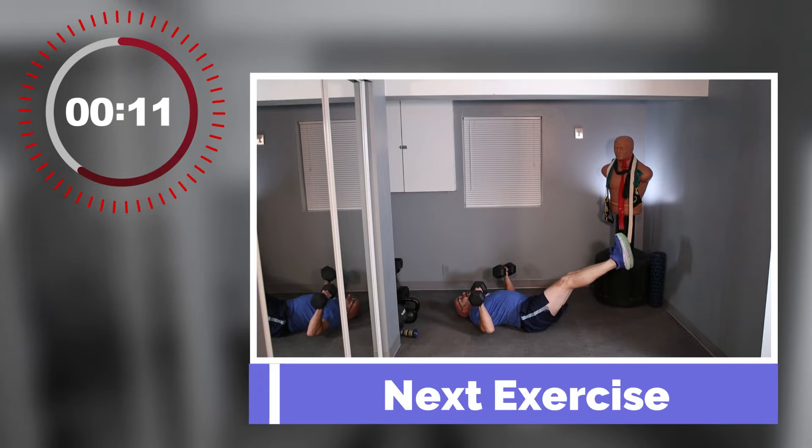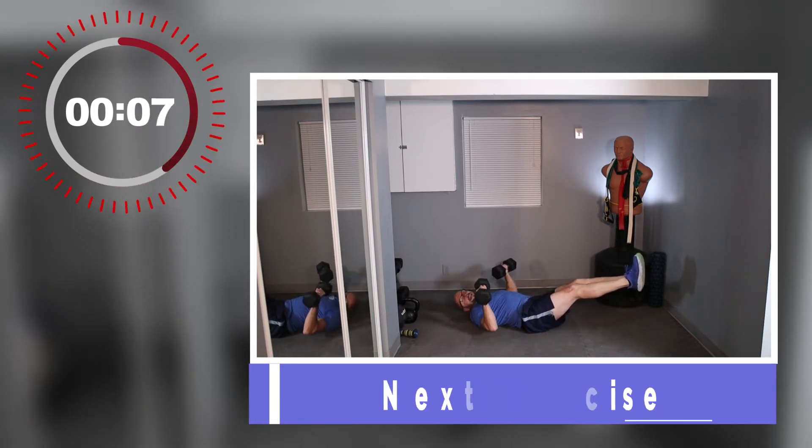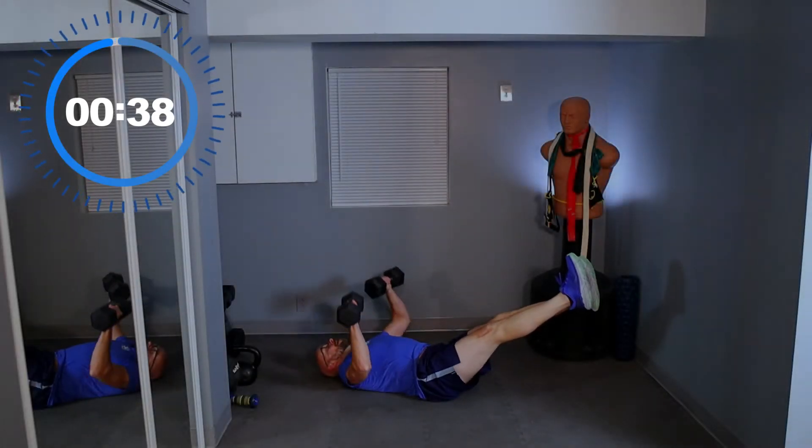Chest press — on the ground, feet elevated. We're going to stay on the ground for a while after this one. If you can get your legs up in the air, get them up. Just make sure that lower back is up against the ground — that's all I ask. 3, 2, 1, legs up and press.